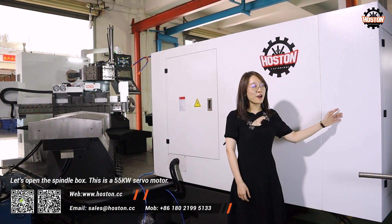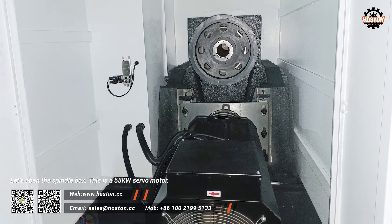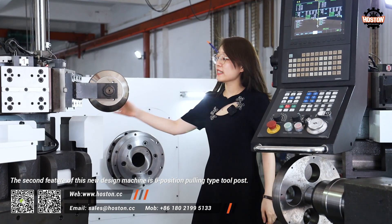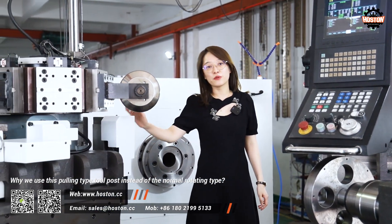Now let's open the spindle box. It is a 55kW silver motor. The second feature of this new machine design is a 6-position cooling type 4-pole motor.